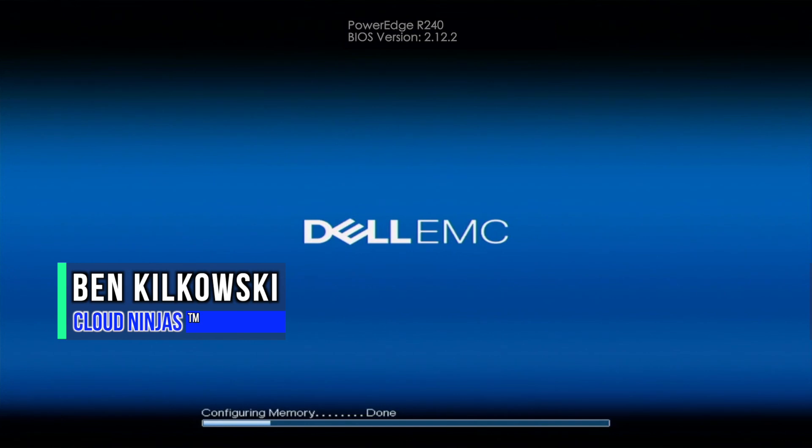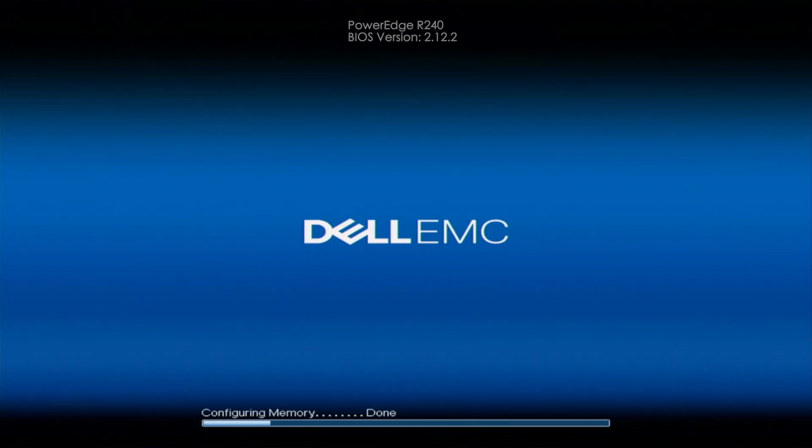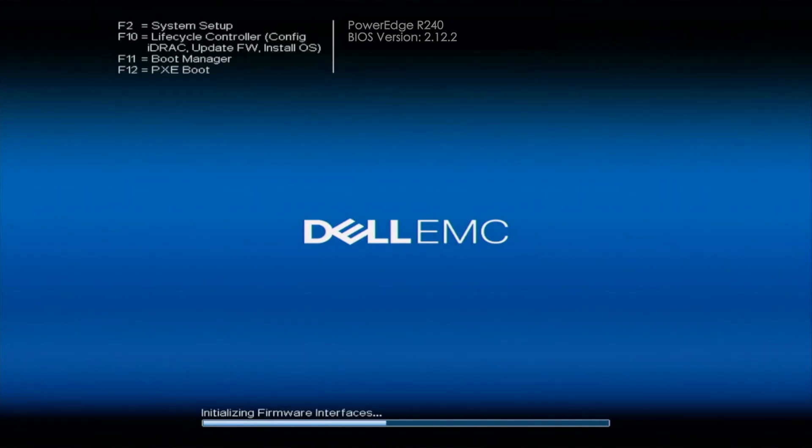Hey guys, it's Ben with Cloud Ninjas. Today I'm going to be showing you how to configure RAID 5. You want to make sure that you have a RAID controller installed into your server — Scott showed you how to do this. Once you've installed a RAID controller, you can go ahead and configure RAID 5, and other RAID levels as well. You also want to make sure that you have a minimum of three drives installed in order to configure RAID 5. RAID 0 and RAID 1 have different minimum drive requirements, so research the requirements for your desired RAID level. For this video, you'll want a minimum of three drives plugged in.